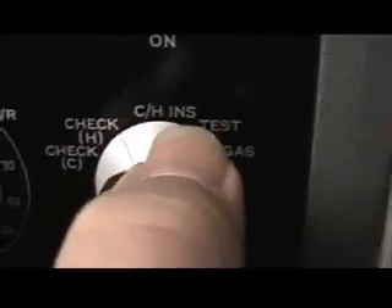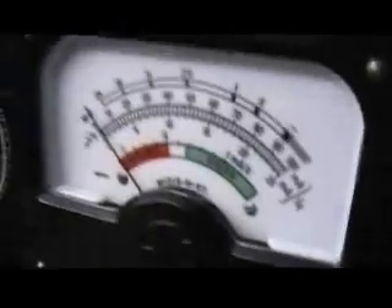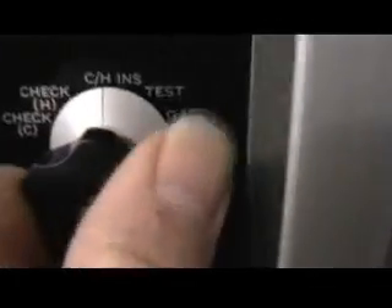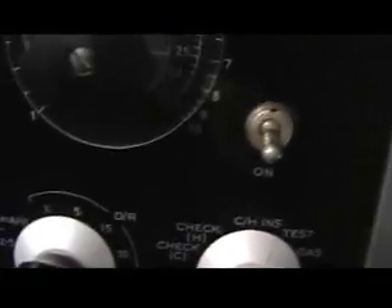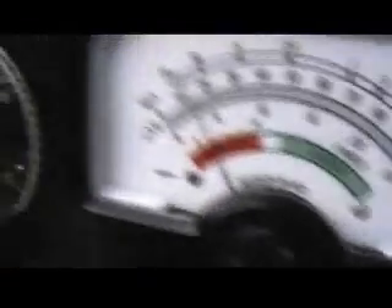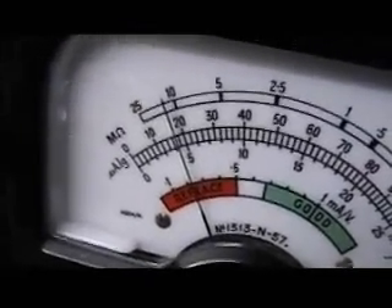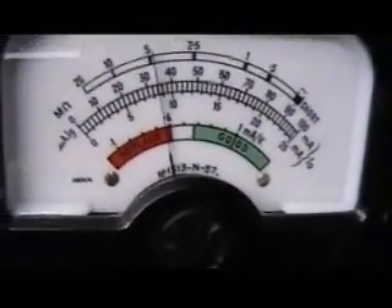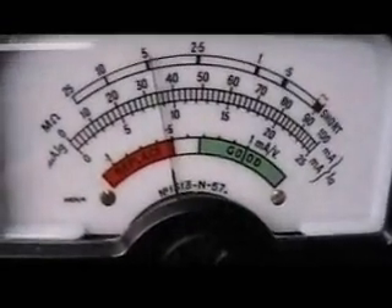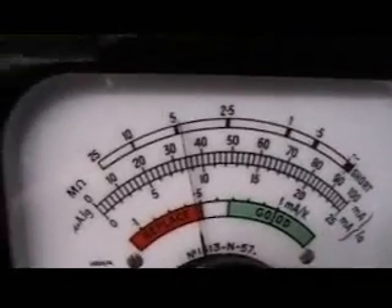CH-INTS is cathode-heater insulation. Click over. No leaks. Next click is the test, which tests the emission through the valve. You can see the valve warming, current through the valve increasing. It's settled at about 34 milliamps. That's reasonable to good for a second-hand valve.